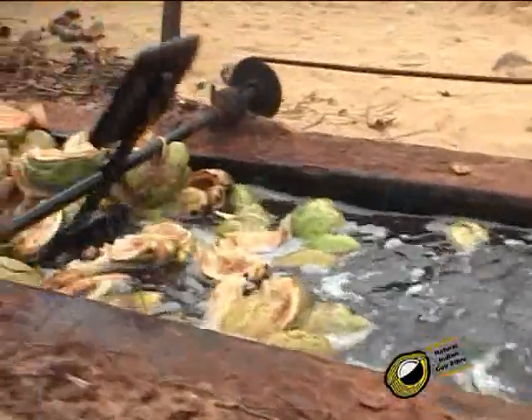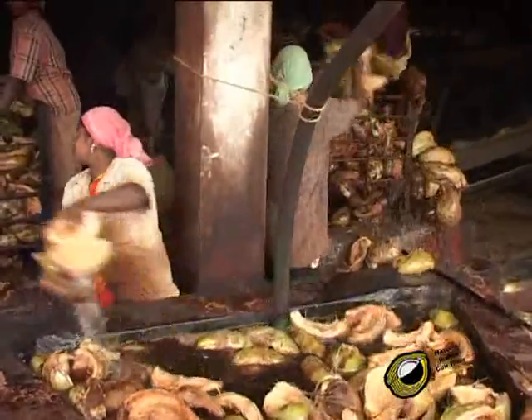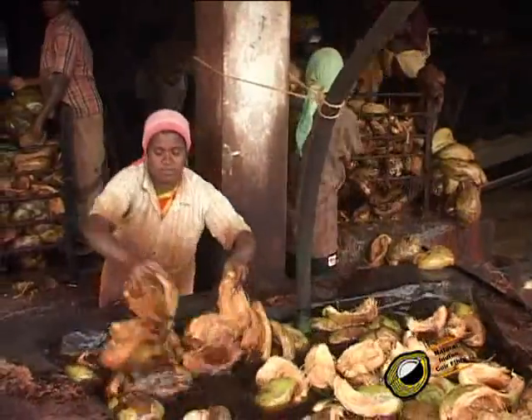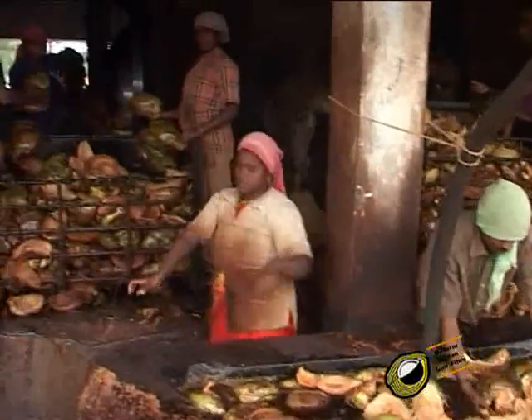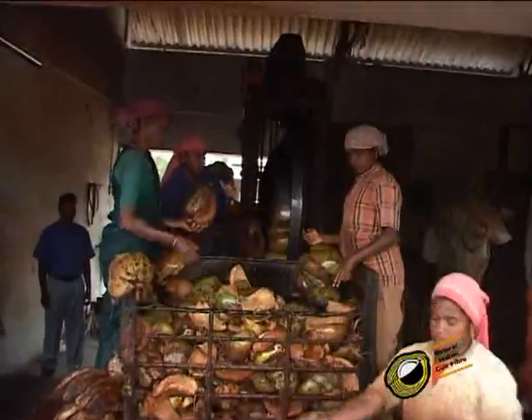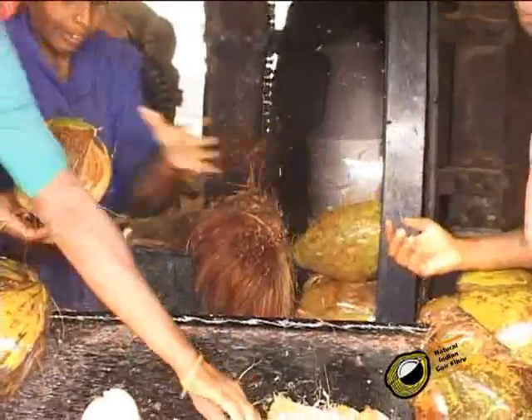The husks are then moved to the defibering machine by a special arrangement. The husks are placed in the revolving drum in order by hand.